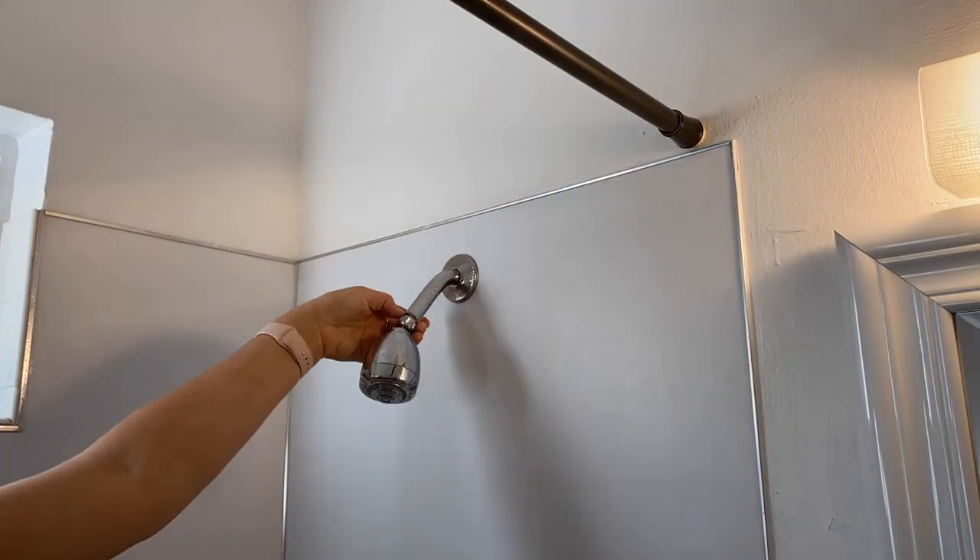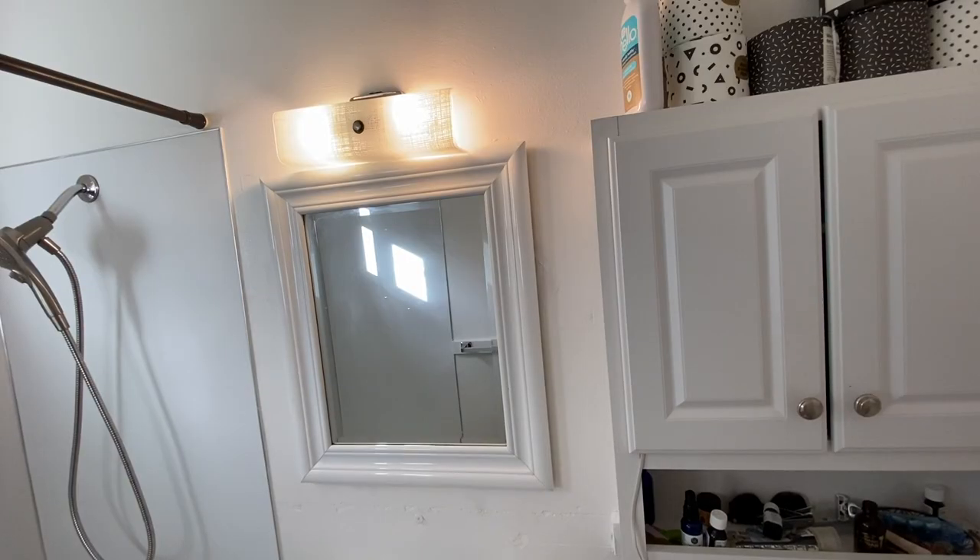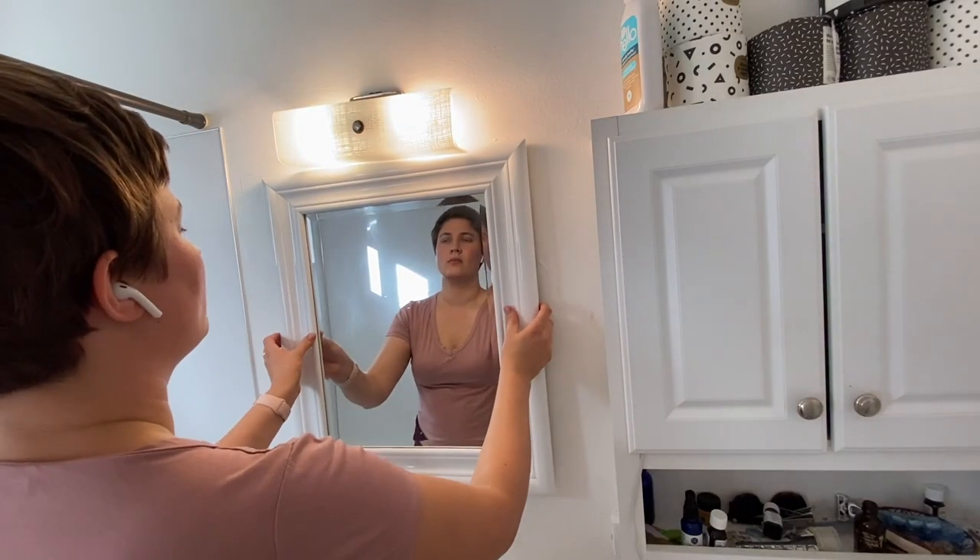Next up I'm installing a new shower head. This one is much nicer and I got it from Target — I'll link it down below in the comments. I think it was less than $40.